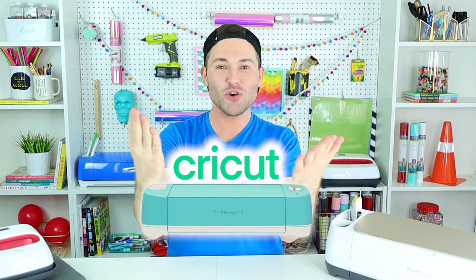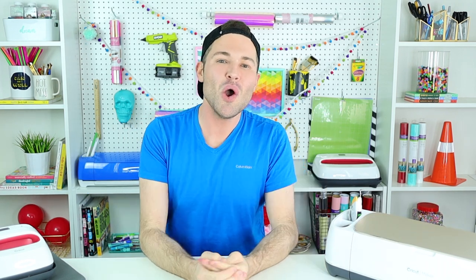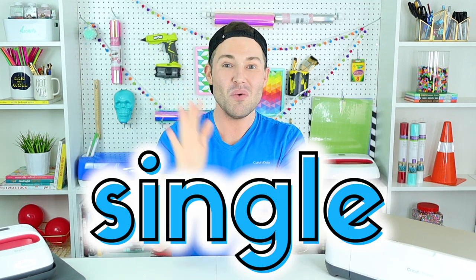Hey, I'm Michael and this is Mr. Crafty Pants, your Cricut and crafting channel where I post multiple Cricut tutorials and projects and just flat out Cricut inspiration for you every single week. If you haven't yet subscribed, then what are you waiting on? Go ahead and stamp that subscribe button and ring that bell for all of the notifications so that you never have to miss a single Cricut minute. Now with all of that said and done, let's get into today's project.